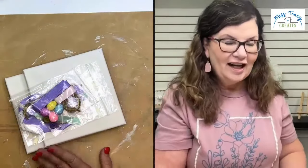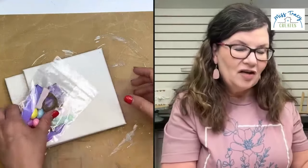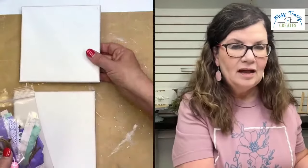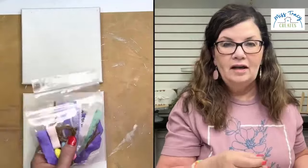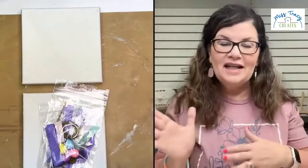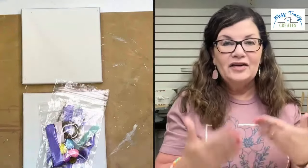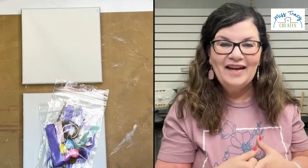The replay will be available if you're having any kind of connection issues — the replay will be right here. And you're also going to get the link to this replay after you purchase your kit. Everybody that purchases a kit will get the link to this replay so that you can watch it when you're creating your canvases.